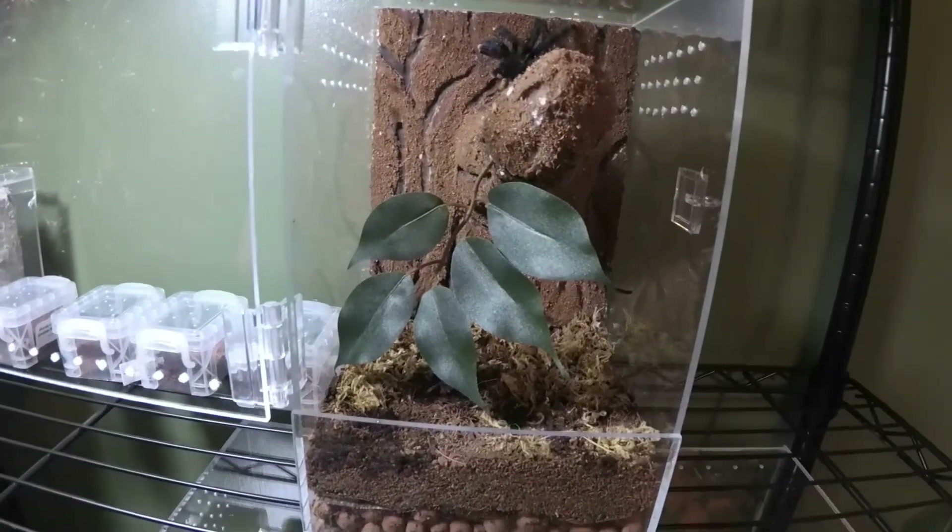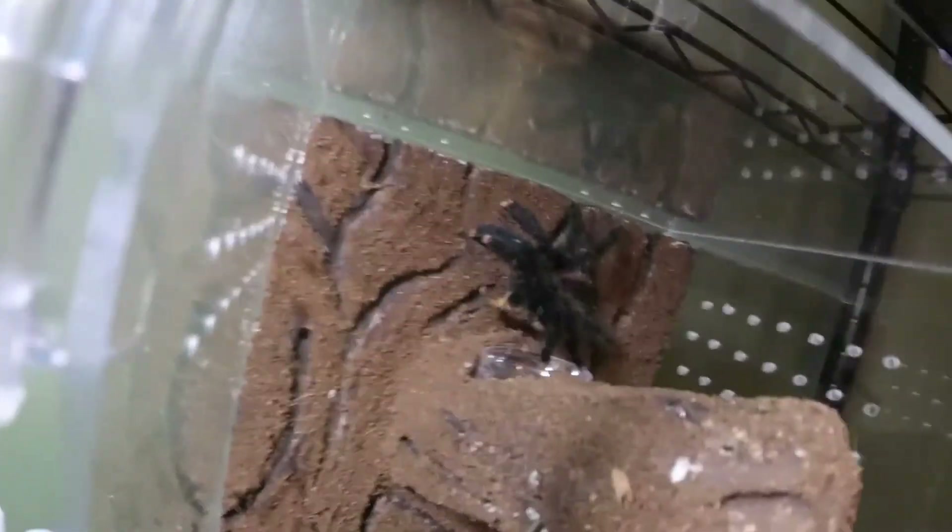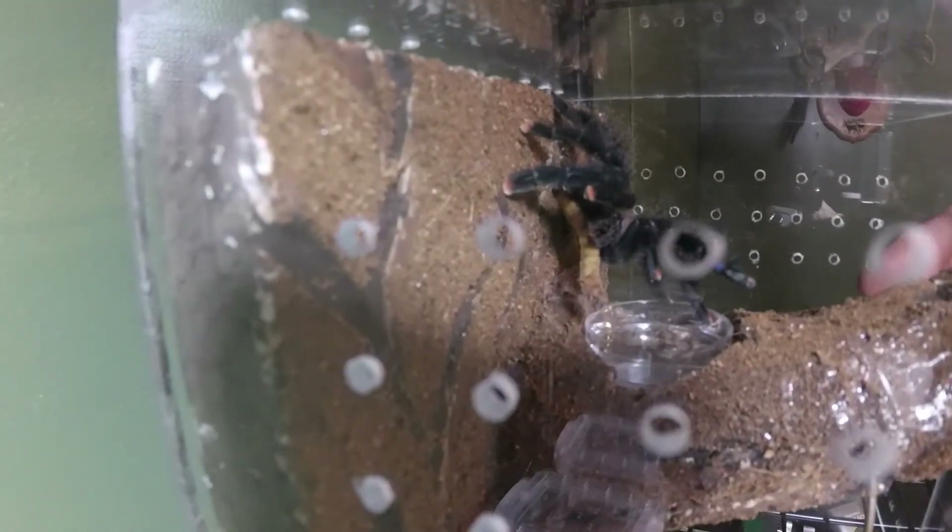So far the only things that can eat my superworms are her and my scorpion, who's actually becoming a little more tame — I can usually feed him in the mornings when he's out waiting for food. Going to close that up. She took it quick. I probably could have given her a bigger one.